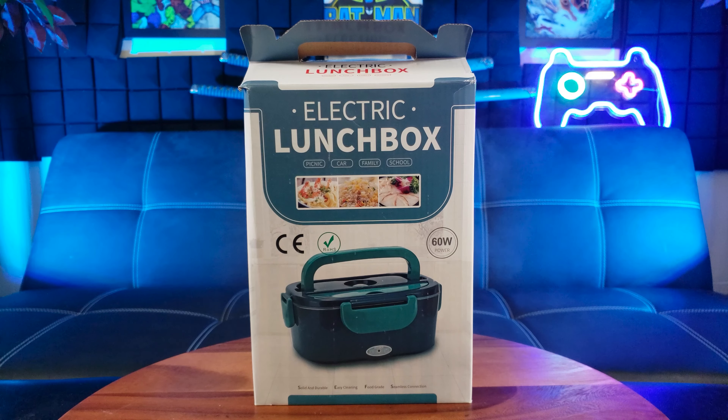Hey, do you like preparing your own healthy and delicious meal while saving some money and eating healthier? Now you can keep it warm and ready to eat on the go with the Samsung Electric Lunchbox.